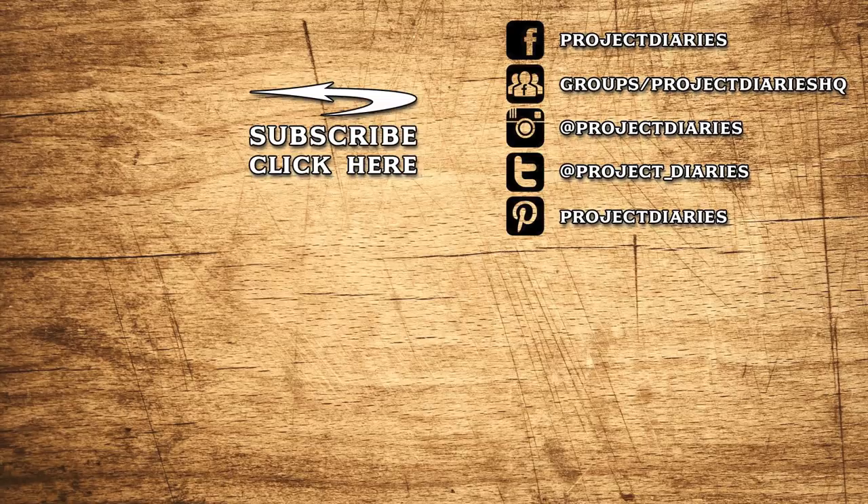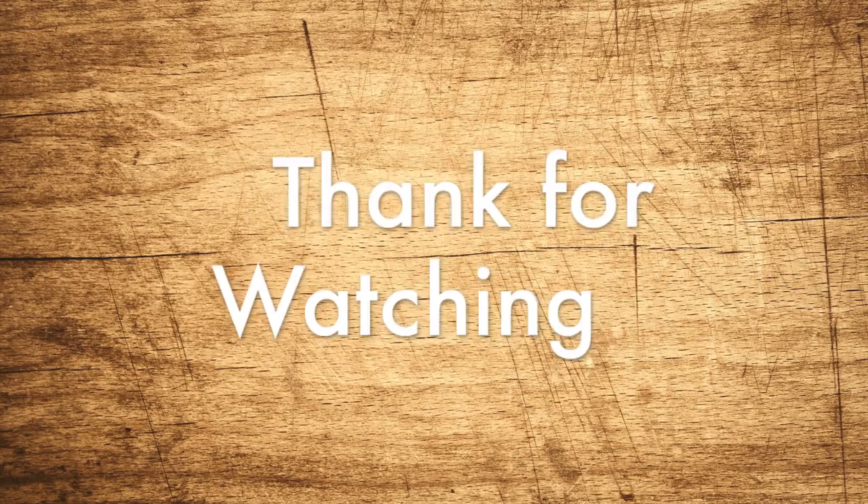Don't forget to give this video a thumbs up and subscribe, and I'll see you again soon. If you'd like to keep up to date on all of my future releases, click the subscribe button. Here are some links to some of my other videos. If you've tried this or any other project, I'd love to see your progress — please join my Facebook gardening group where thousands of people are sharing photos and ideas daily. Thanks for watching!